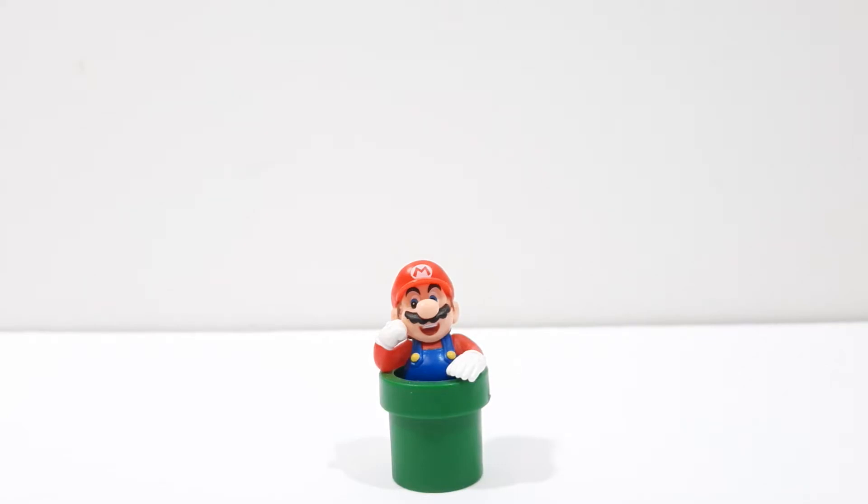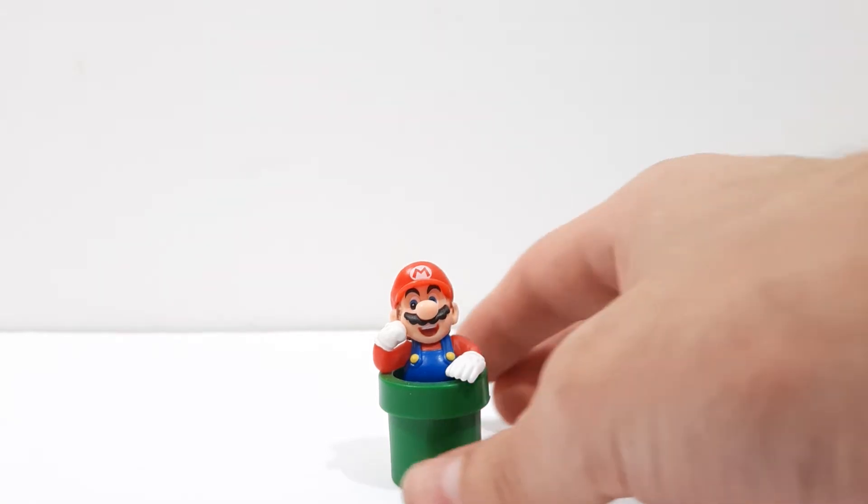What's up everyone! Today I will be reviewing the Super Mario Bros 35th Anniversary Secret Choco Egg Mario figure in pipe. It's a really cool figure. I know that the Mario 35th Anniversary is over now, but I wanted to review this figure and kind of got caught up in time. So here he is!